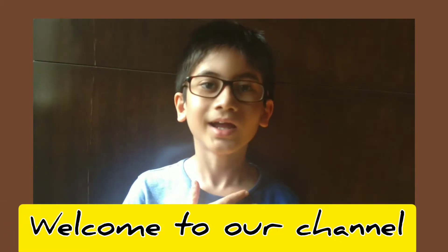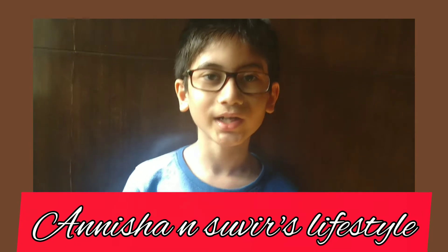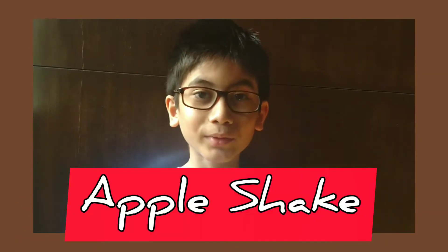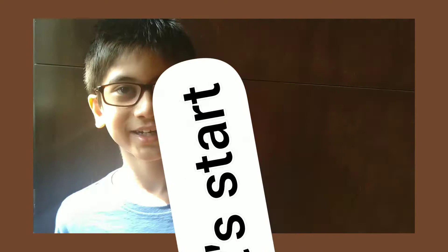Hi everyone, I am Subir. Welcome to my channel Adisha and Subir Lifestyle. Today I will show you how to make apple shake. I love apple shake. It has nutrients. So let's get started.